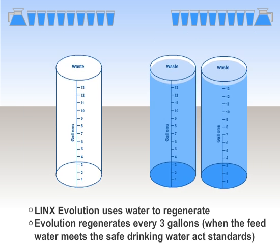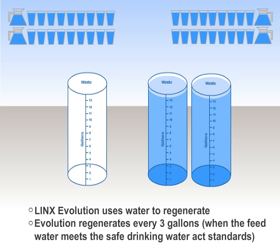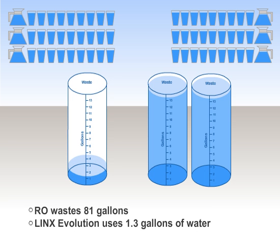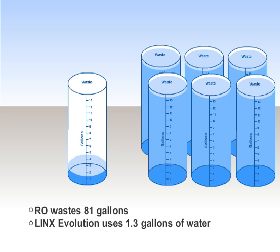The Lynx Evolution uses extra water only when it regenerates, after 3 gallons of water are consumed, or roughly every 3 days. The Lynx Evolution only uses 1.3 gallons of water to regenerate. In that same time period, an RO will waste 81 gallons of water.